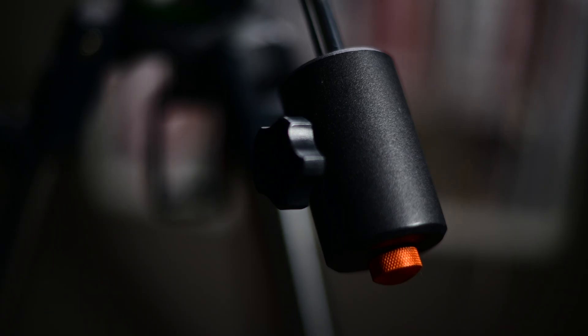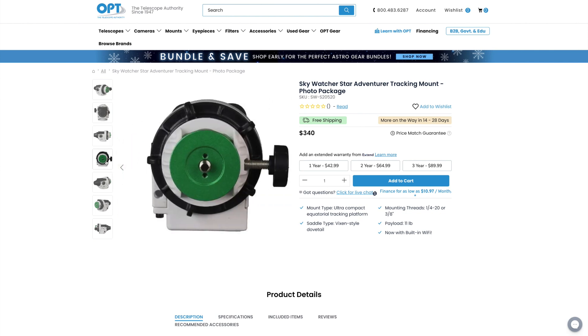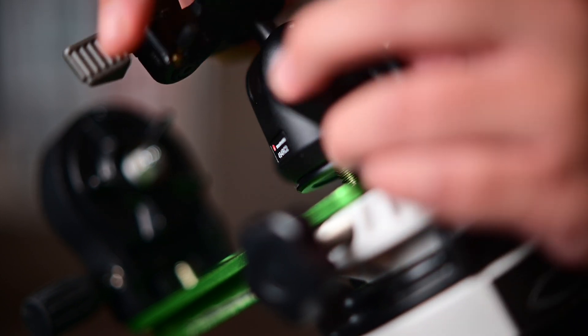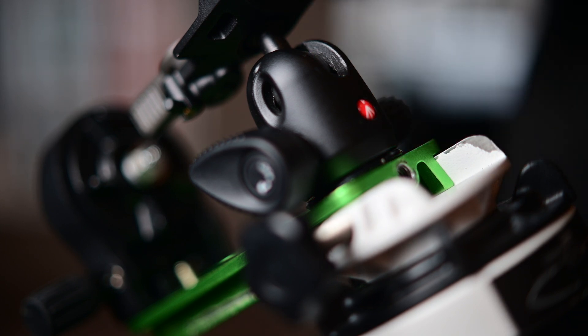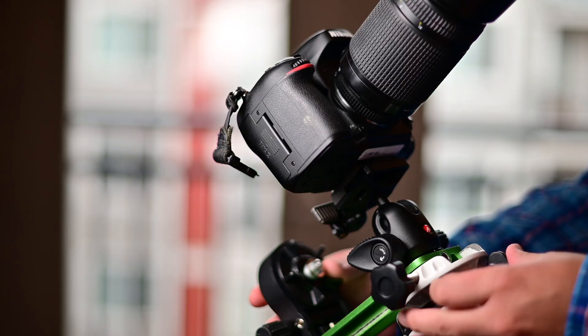I recommend purchasing a counterweight bar to solve that issue, which will run you about an additional $30. Now, for those of you that don't want to bother with a counterweight bar, there is another option — the Star Adventurer Photo Pack. What it comes with is a ball head mount so you can simply screw it onto the Star Adventurer and it will track like you expect. One thing to add: if you purchase the Astro Pack, there are little metal studs on the declination bracket that allow you to thread on a ball head, which lets you use a ball head and camera without the counterweight bar — just slide the declination bracket up and down until it achieves a balance point on the mount.